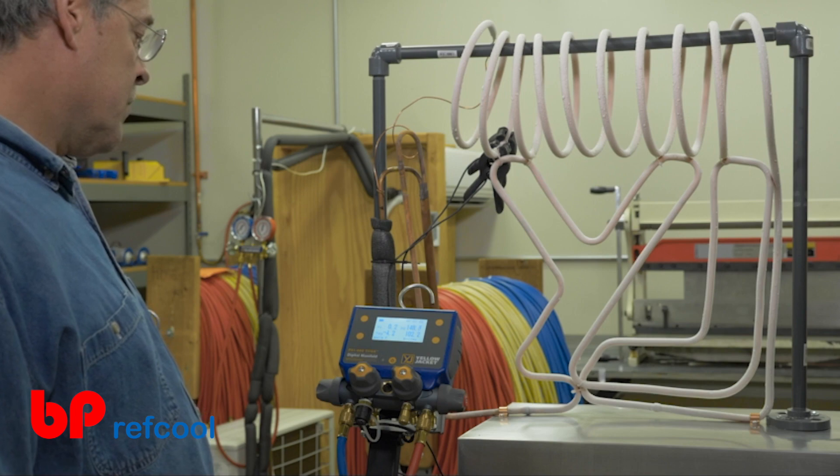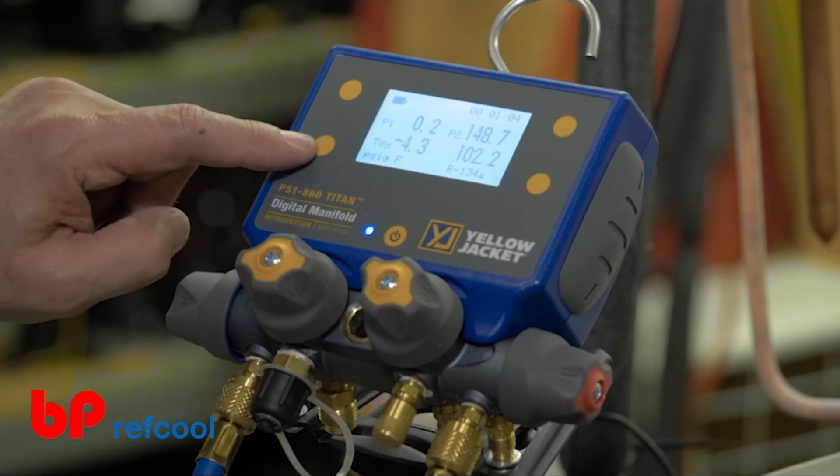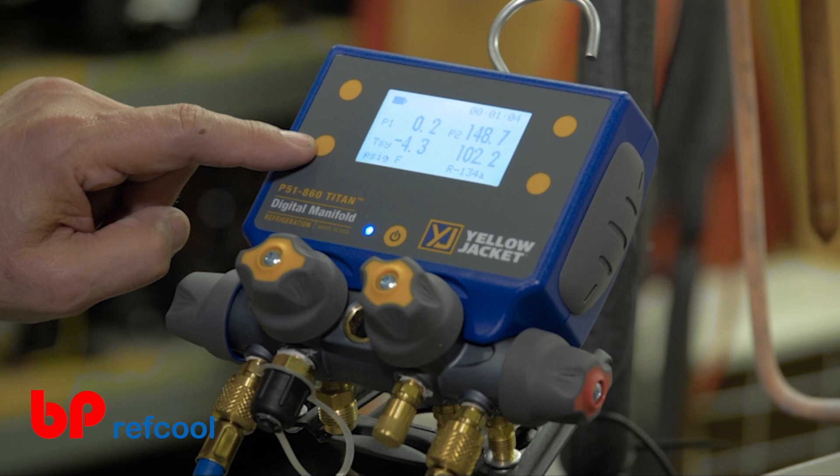When in pressure temperature mode, the bottom buttons on either side of the screen allow you to switch between the various pressure temperature readings configurations.